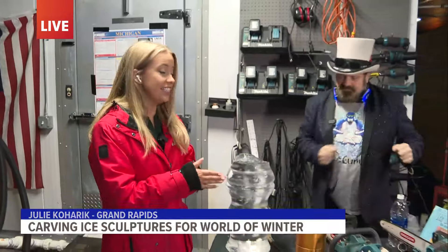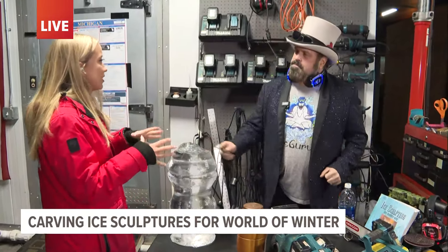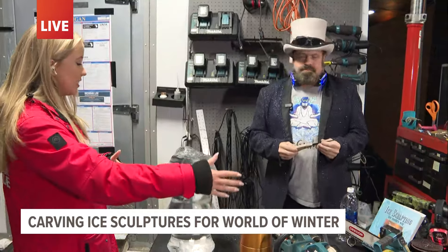He's made nearly 100 sculptures in the past few days, and he's not stopping — he's still working. We're here with Randy now, getting a behind-the-scenes look at what it takes to put something like this together. He's laid out some of his tools.